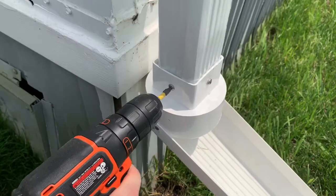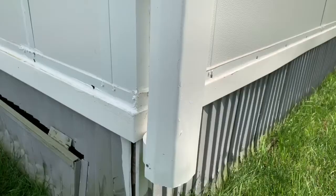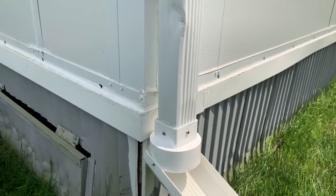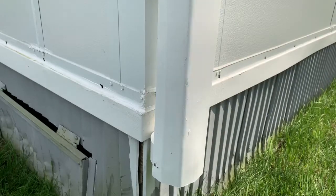So there we go — nice and clean. Let's put the strap and hook it back up to the house. It is all done and installed. As you can see, it folds up when you're not using it, and when you want it down, just folds down. Very simple. It's actually strong enough to hold itself up — you don't have to push it.